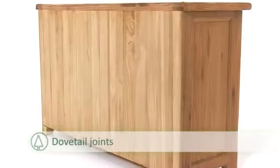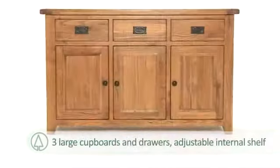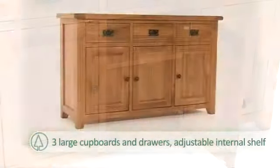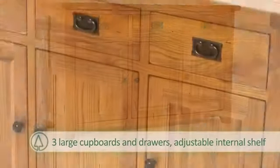With timeless dovetail joints throughout and tongue and groove back paneling, equipped with three large cupboards, three drawers, and an adjustable internal shelf, this beautiful piece is as practical as it is stylish, offering plenty of room and versatility for any means of storage.